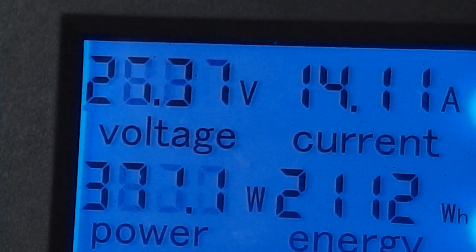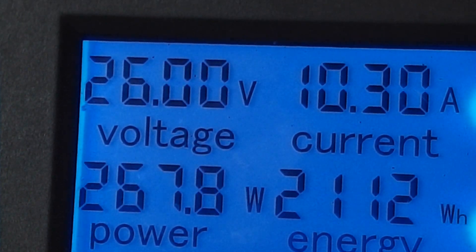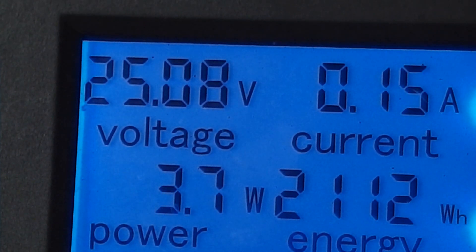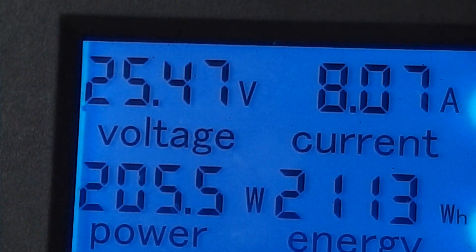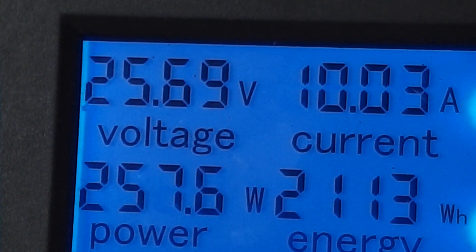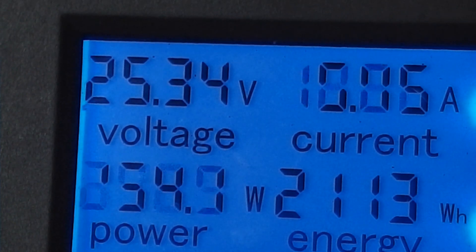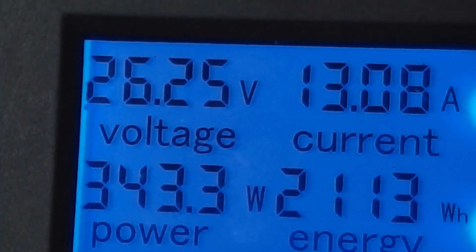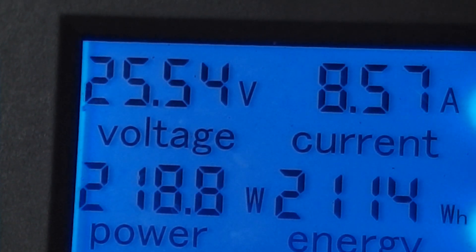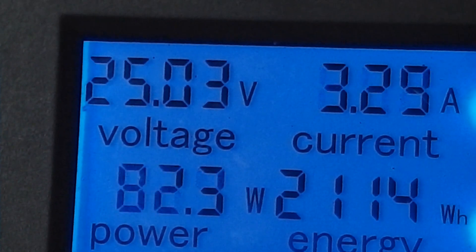We've still got the dump load on full, so the dump load's drawing that constantly via the speed controller, which I think is pretty cool. That was £10, and it enables us to send a variable amount of electricity to the water heater in this case. Oh, it's getting warm, my friends! Let's get this sucker boiling! We're getting everything on camera. So far, so good.